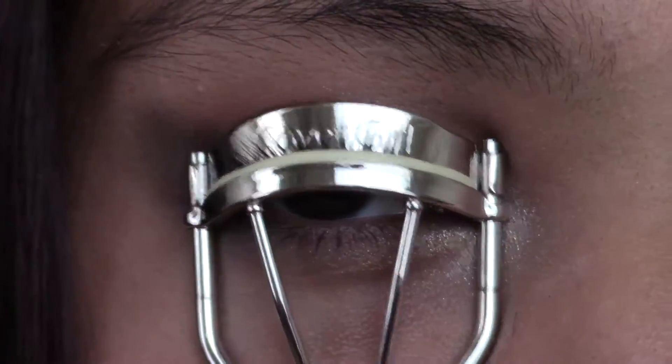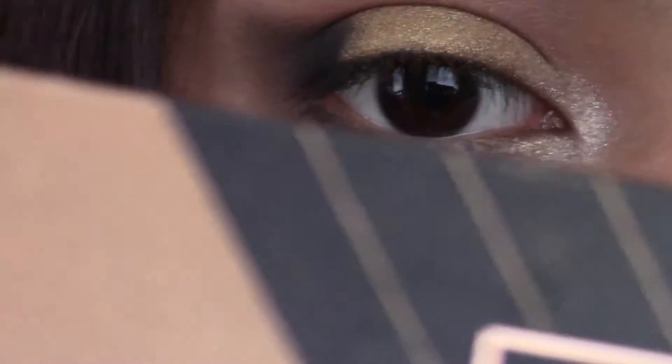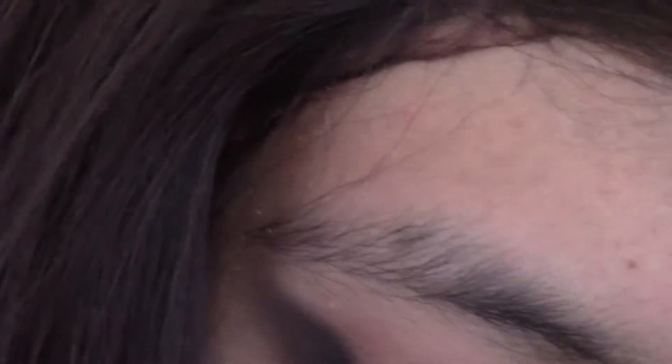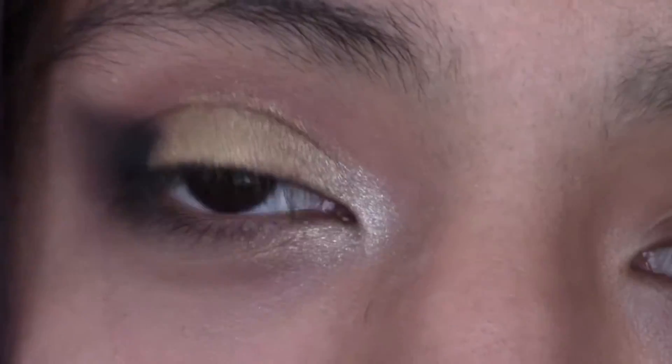For my lashes, first I'm going to curl them. Then I'm going to be taking my Full Lash Bloom Mascara, which I actually really like, but I'm stupid and I accidentally got black-brown, which is like a really dark brown.